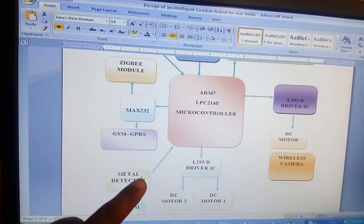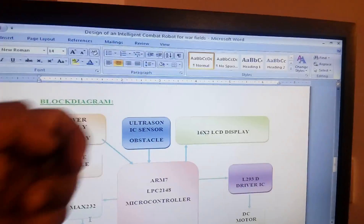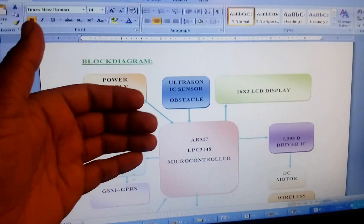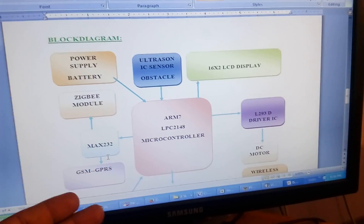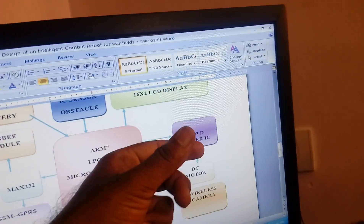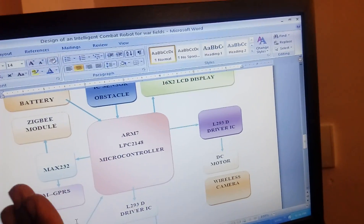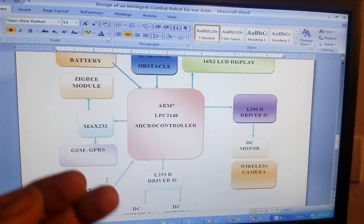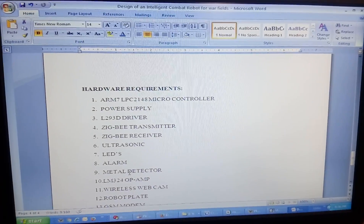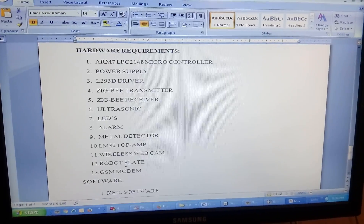I am going to control the robot using Zigbee with forward, backward, left, right, and stop commands. If the robot is going forward and an obstacle comes, the ultrasonic sensor detects it, the robot comes back, takes left or right, then goes forward again. The AV camera is fixed on one L293D DC motor so we can rotate it left and right continuously to get images from the front side.